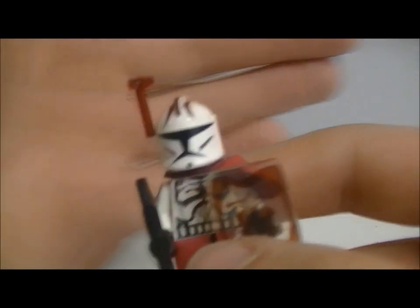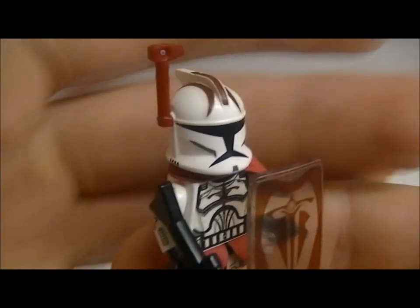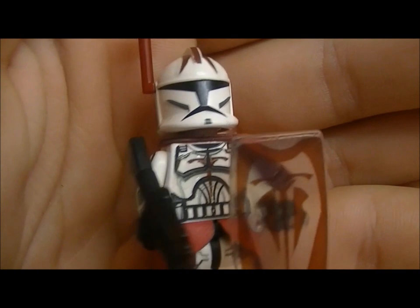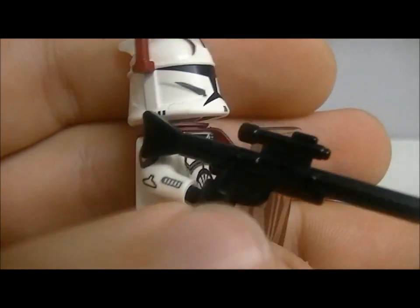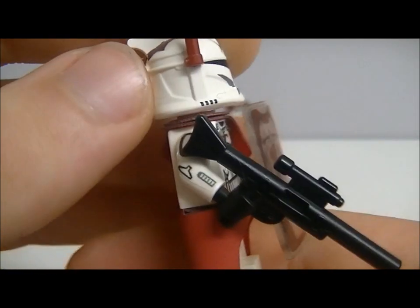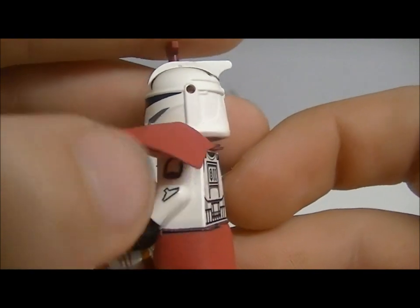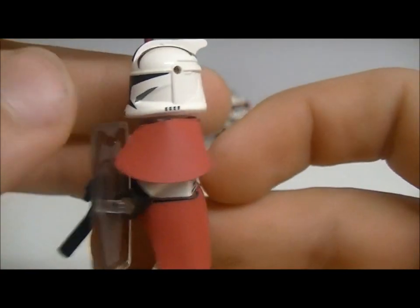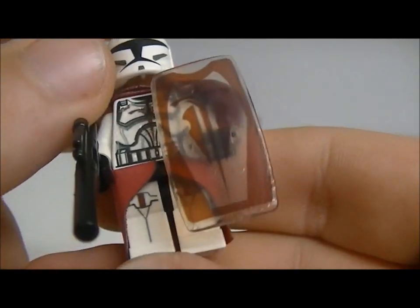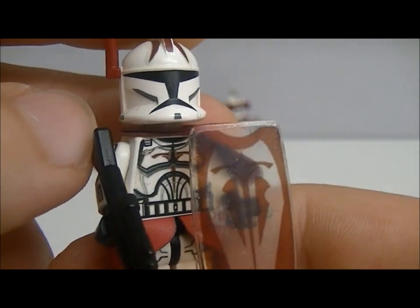Here we have a normal soldier with an aerial, once again off of the new battle pack. Gave him a long rifle and another printed shield. More decals on the arms, same kind of pauldron as the lieutenant. Printed legs as well and printed torso as well.